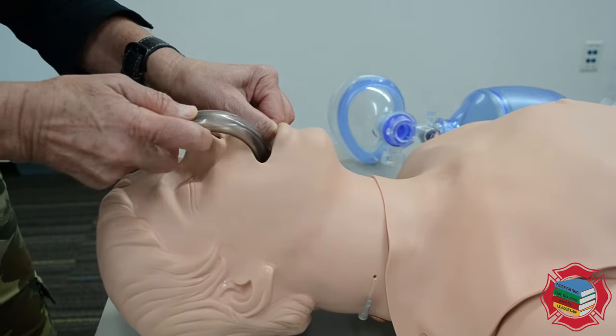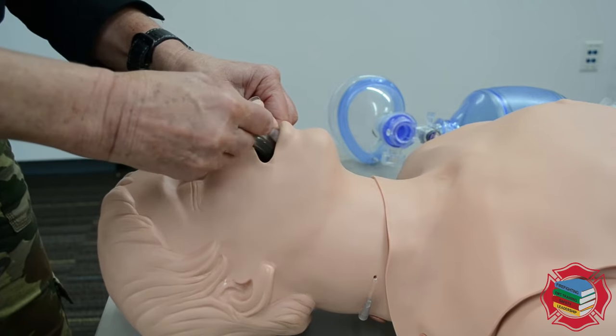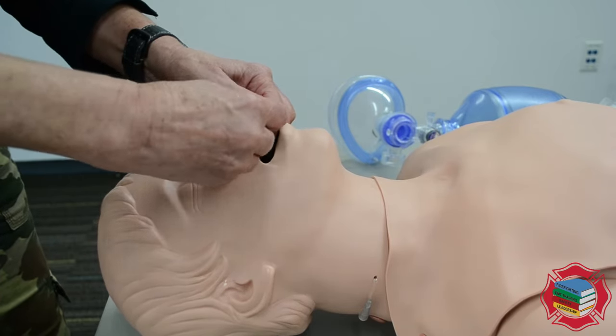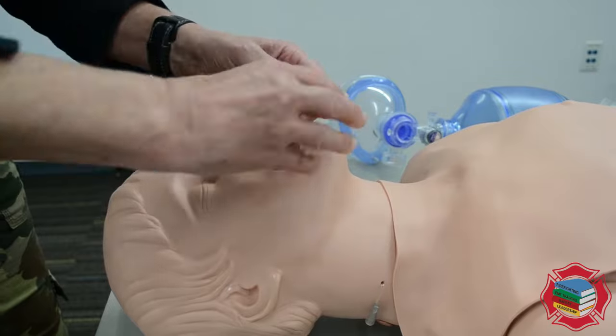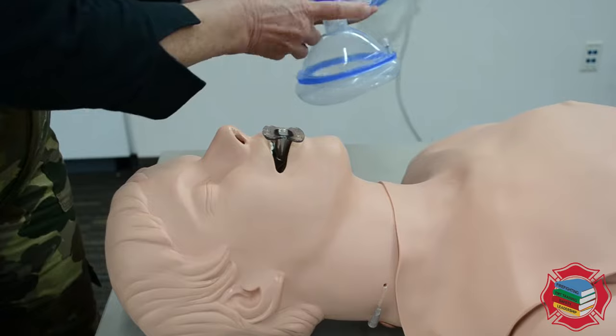I will insert this airway upside down, running it across the hard palate. As soon as I feel the soft palate — indicated by a decrease in resistance — I will rotate it 180 degrees. Now I'm ready to use my bag valve mask.